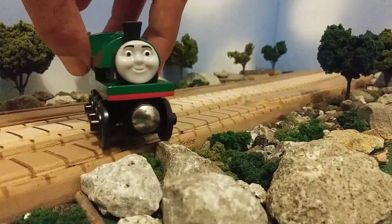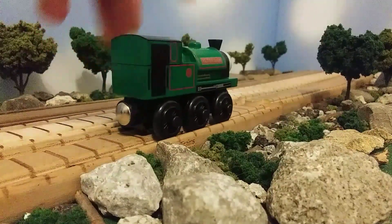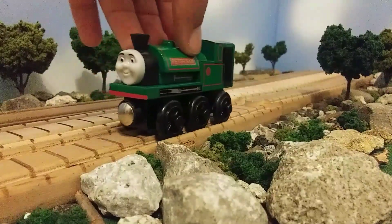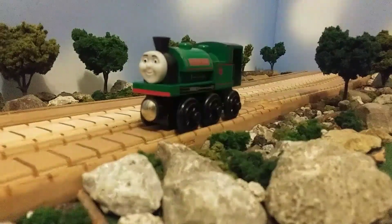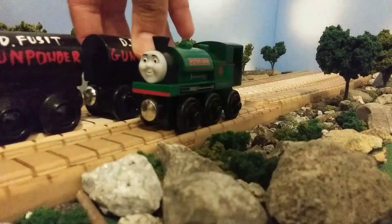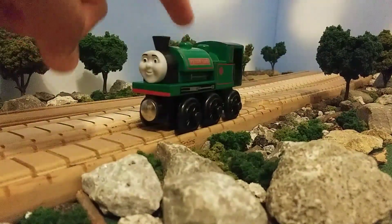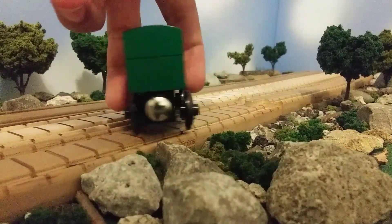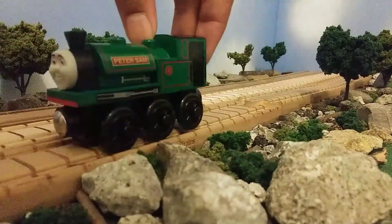I am so happy to now have a 2012 Peter Sam because now that I have the 2012 Sir Handel and a Toby Duke, Peter Sam just fits in so well. Now granted, I did have a Peter Sam when Enterprising Engine 93 sent me the Peter Sam and his custom defusing gunpowder cars, but that wasn't the Peter Sam that I wanted — I wanted this type of Peter Sam right here.